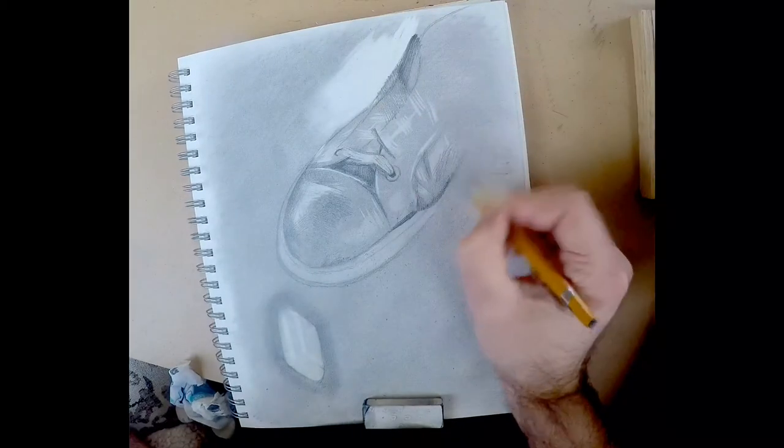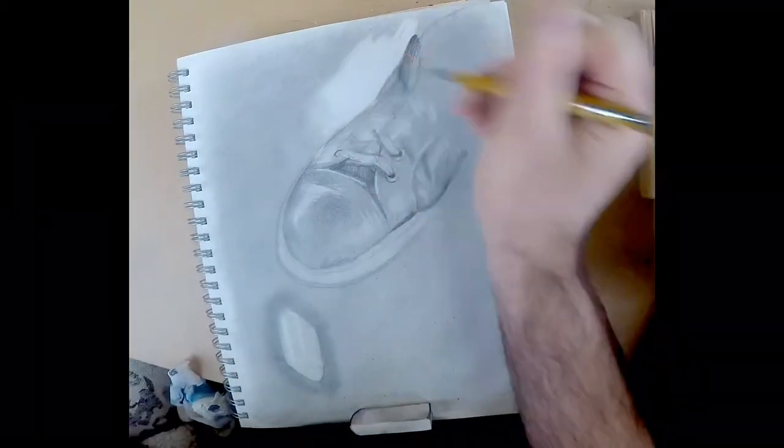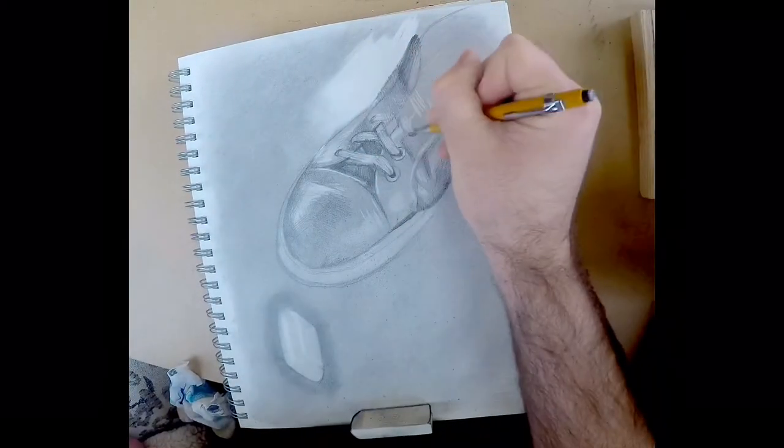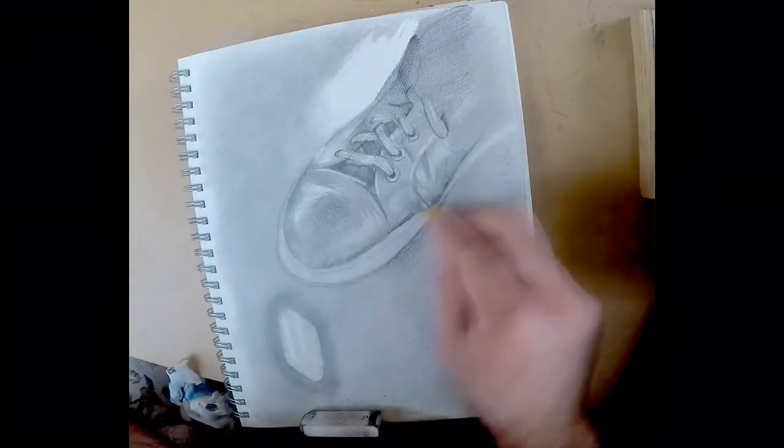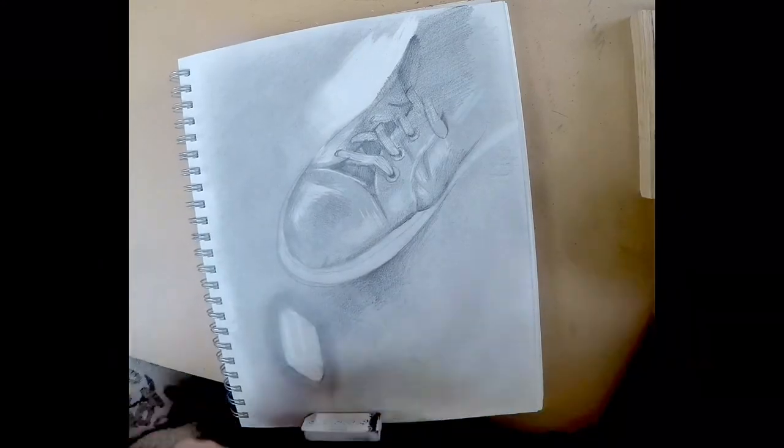I really enjoyed doing this process. This took only 45 minutes — it wasn't that bad as far as time goes. I'm drawing from live observation, which is really fruitful for me as an illustrator. I really enjoyed doing this one and I hope you guys enjoy watching the process here.